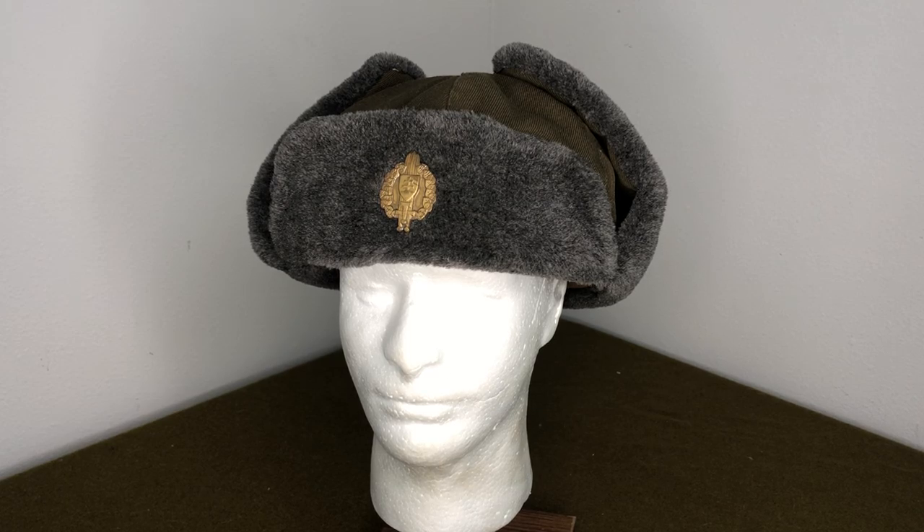Hey everybody, welcome back to another episode of Practical Surplus. I'm Mike B and today we're going to be talking about the Czechoslovakian VZ, or model 1985, cold weather or winter cap. This is something I've been personally using for years since high school, and I'm able to get these now and offer them to you through Mike's Militaria. I'll put a link in the description, but we're going to talk about why these are really cool and effective.